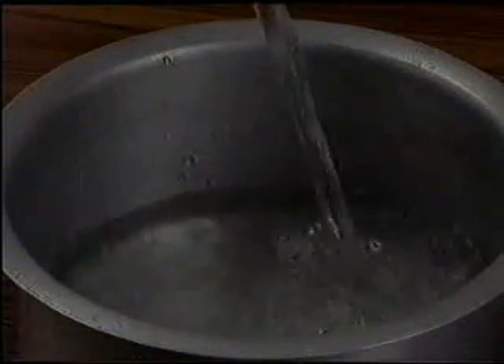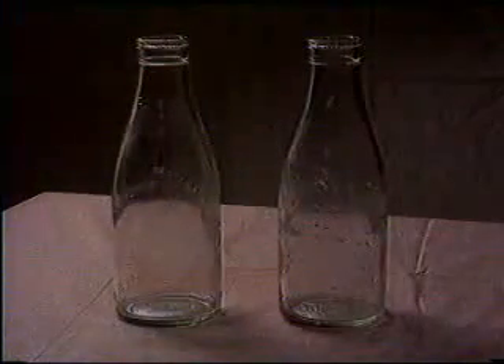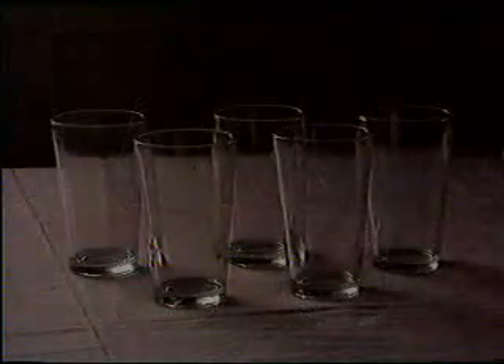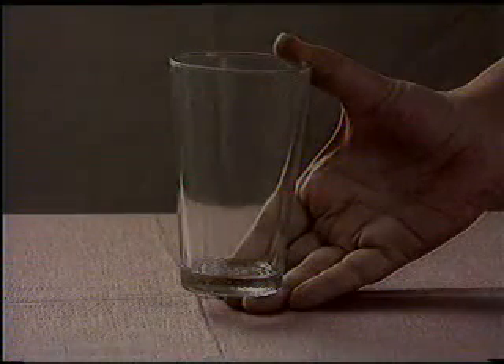Start by putting one liter of clean drinking water into a large clean container. To measure a liter at home, use four pawa measures, or two half-liter milk bottles, or simply an equivalent of five normal drinking glasses. The correct glass size is the one shown in this picture.